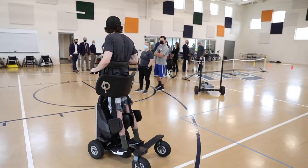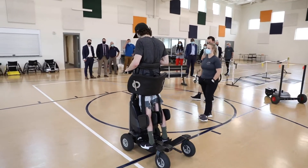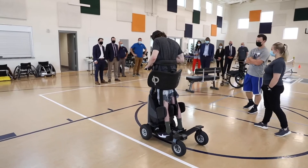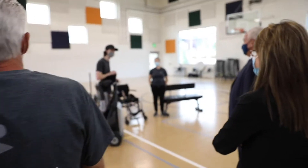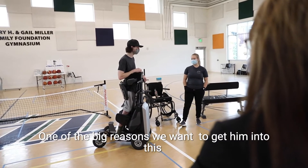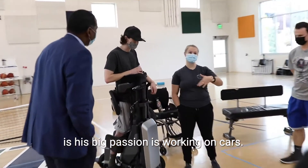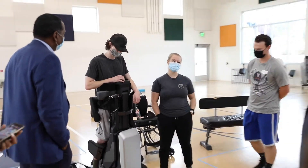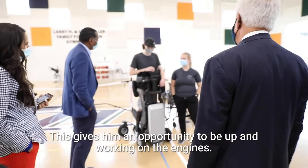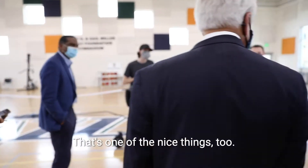I feel like I'm up and moving around with everyone. One of the big reasons he wanted to get this device is that his big task is working on cars, so this gives him an opportunity to be up and work on the engine.